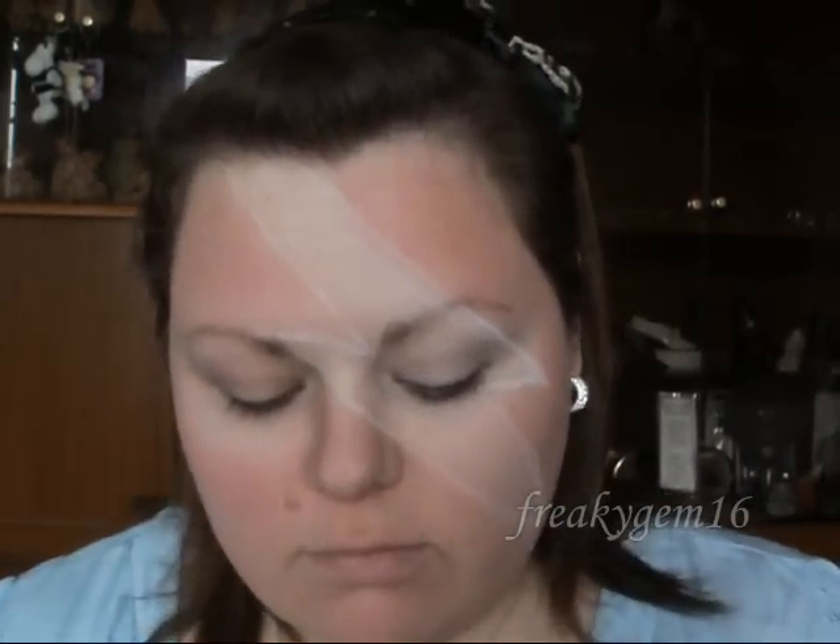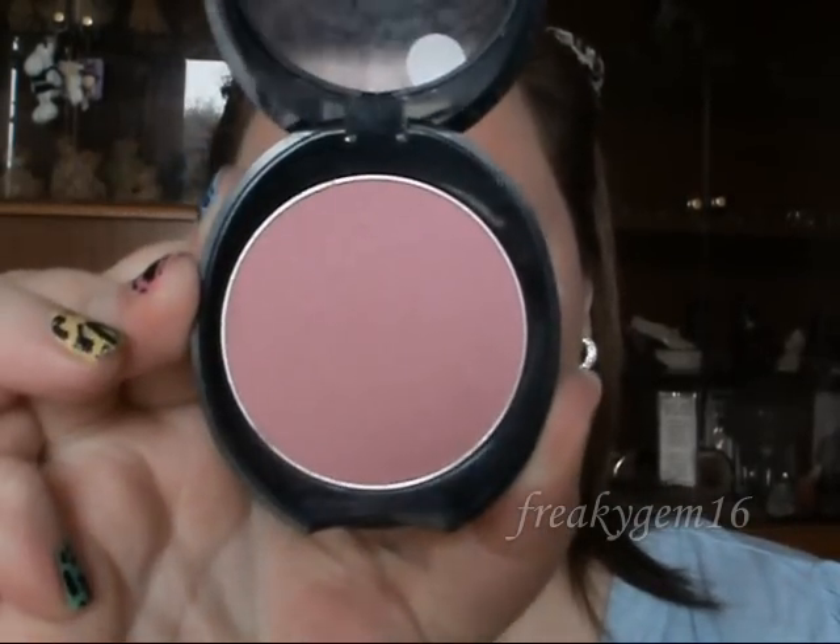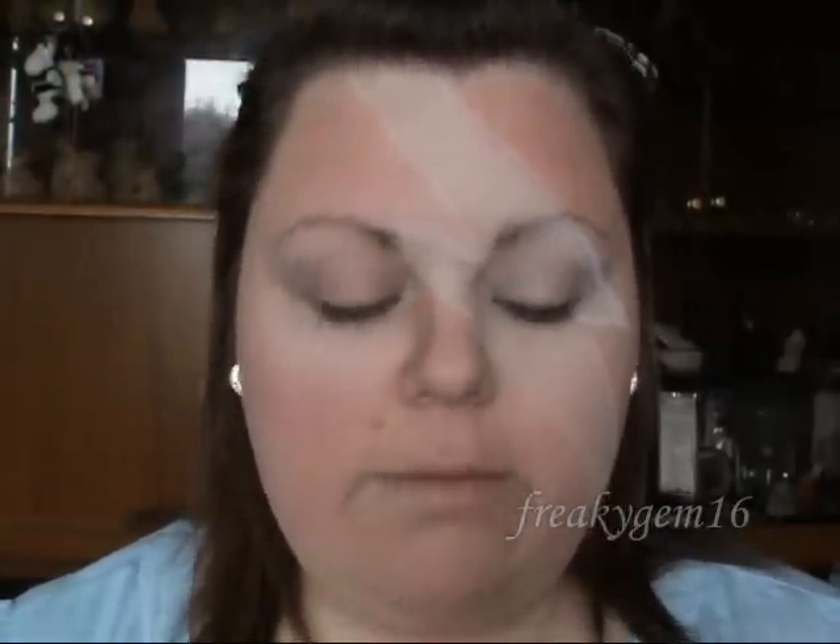I drew out the lightning bolt with a white eyeliner and I covered all of my face except for the inside of the lightning bolt with a pink blusher — this is number 7 Natural Blush in Soft Damson. And I'm going to take e.l.f. blusher in Koi and I'm just going to take a fluffy brush and do some contouring with it.